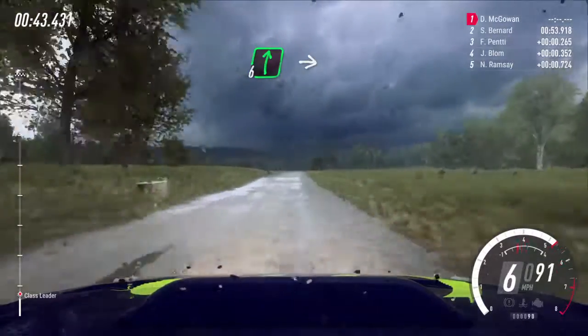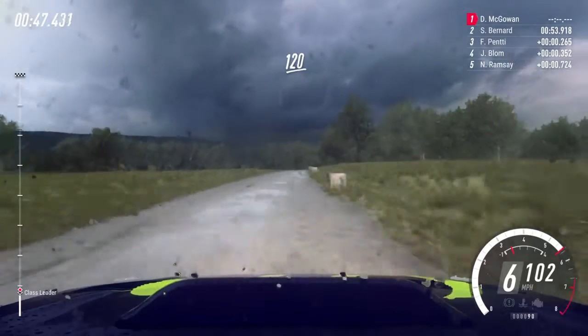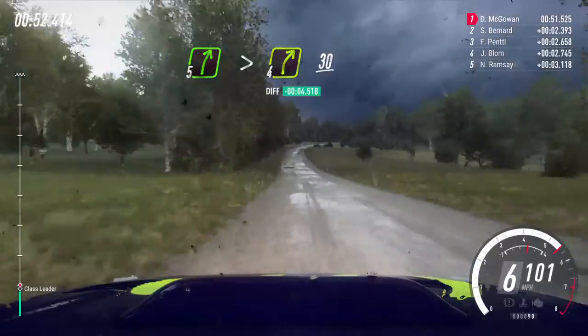Flat 6 right long, into 5 left. 120. 5 right long, tightens 4. Slow 30.